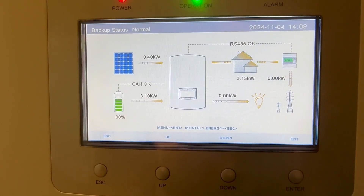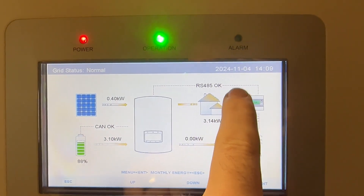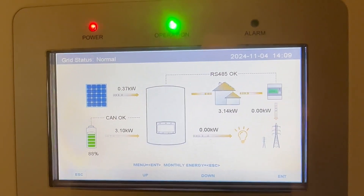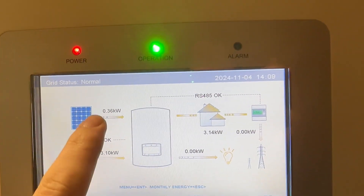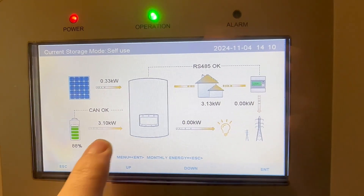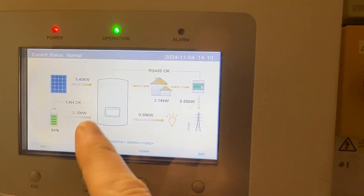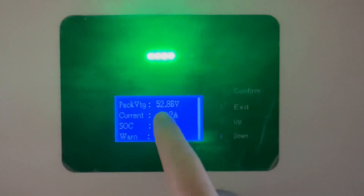Here is the inverter - it's the fourth of November 2024, two o'clock. There's a little bit of solar being generated but I've turned the kettle on so we're drawing three kilowatts. The batteries are at 88%.